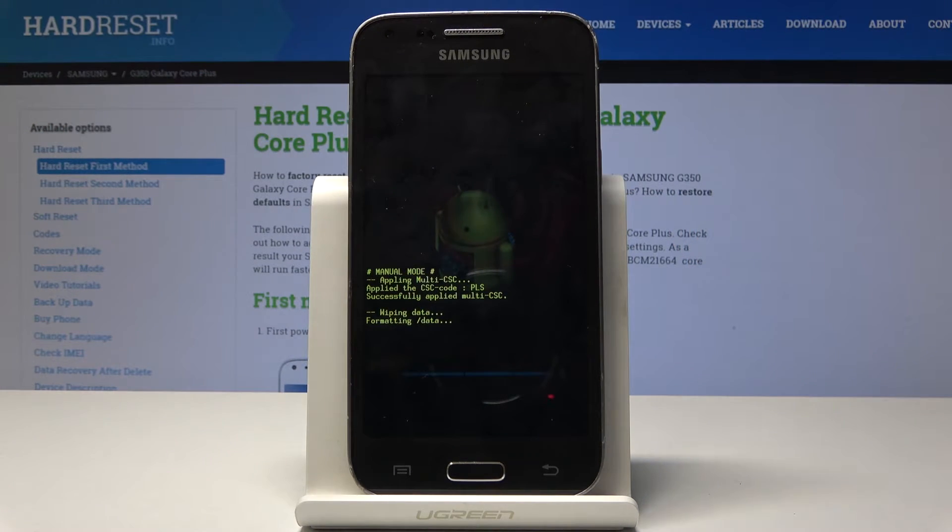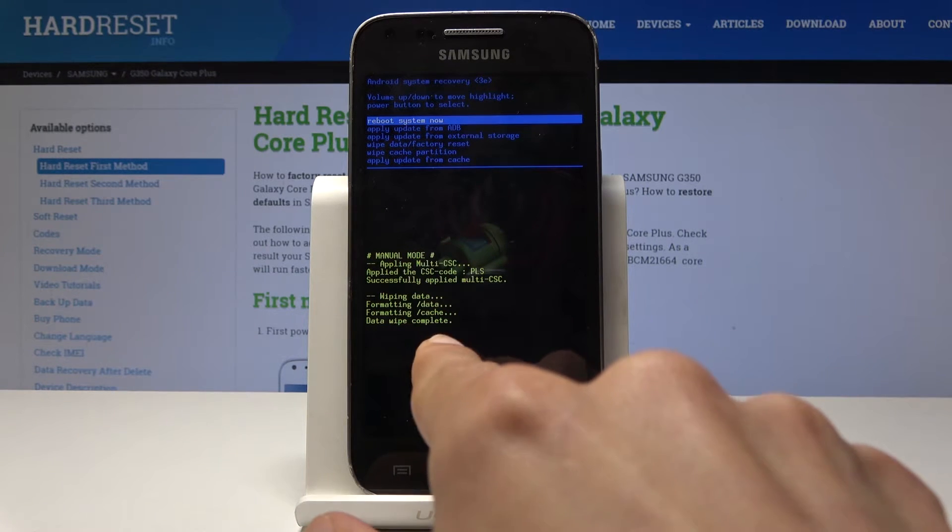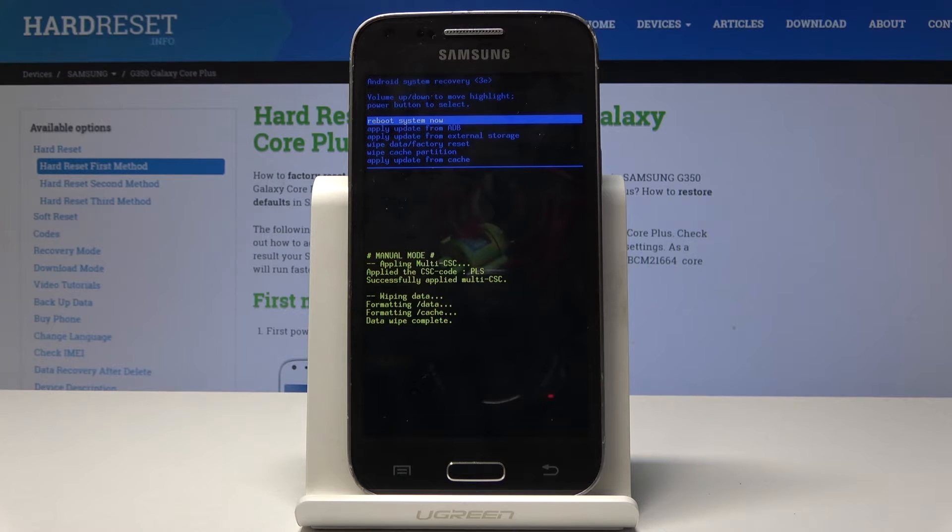Okay, there we go. Give it a moment — as you can see, it is formatting data. At the end you will see data wipe complete at the bottom, and once you see that you will be taken back to the first screen of recovery mode.